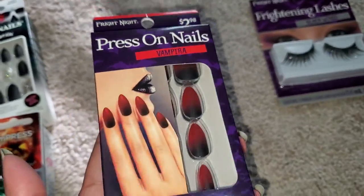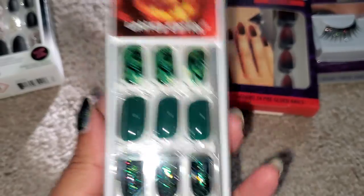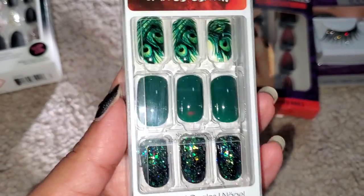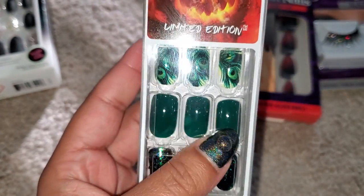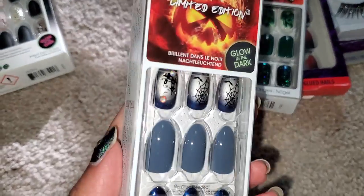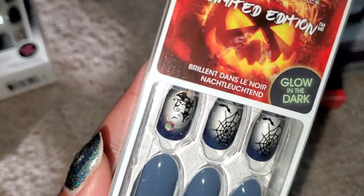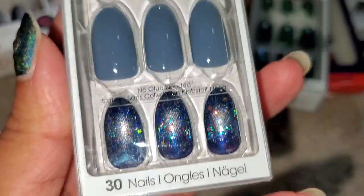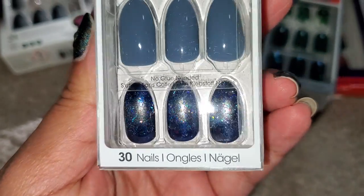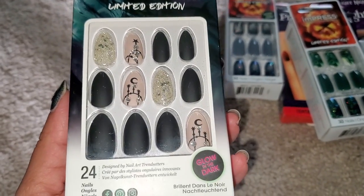Next, we have these peacock nails. I have mentioned before that peacocks are my favorite bird, and I saw these from afar and I was mesmerized by its beauty. I really love this shade of green. These are so easy — you literally just peel the tab off and stick it on. I also got another pair of pressed nails — these are glow in the dark. I just loved these nails. They have like a little haunted house on them. It looks like a starry night sky, so beautiful. And there's also this one by Kiss Nails — it's so pretty and this is also glow in the dark. They have really cool nails during Halloween time.